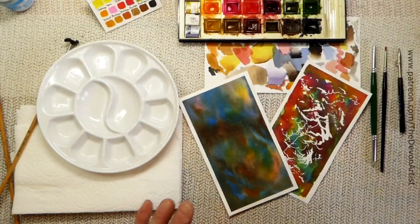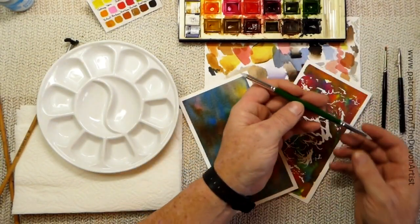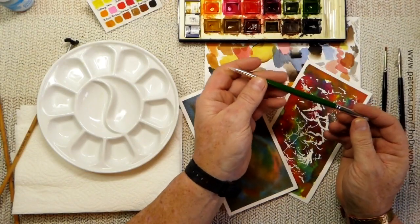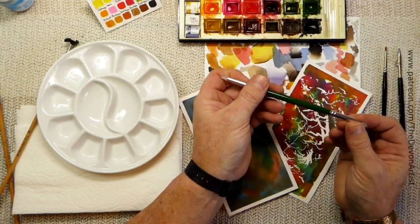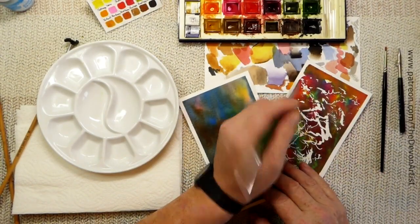Masking fluid tools. I tend to use a variety of tools to apply masking fluid. This is a color shaper — it's rubber tipped on both ends and you can dip that into the masking fluid and apply it to the paper.